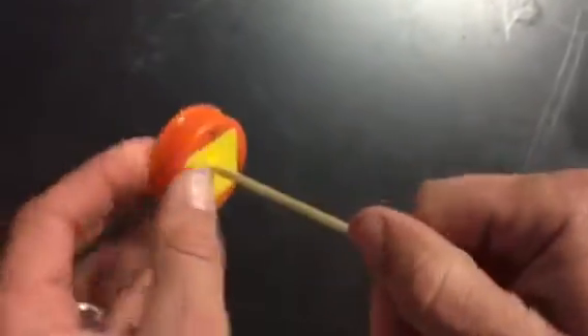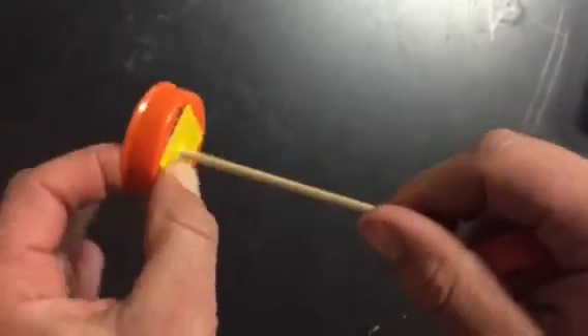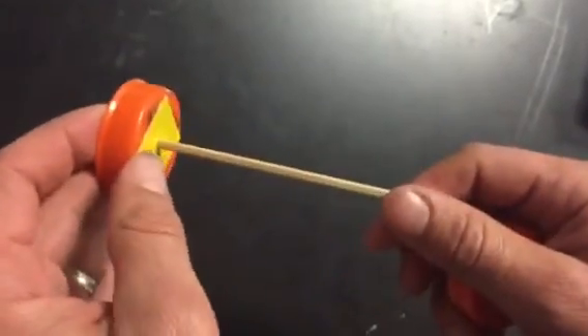Again, the duct tape is only to tighten it up — almost no one will need duct tape. But if your wheel is super floppy back and forth, your teacher will have a little bit of duct tape.